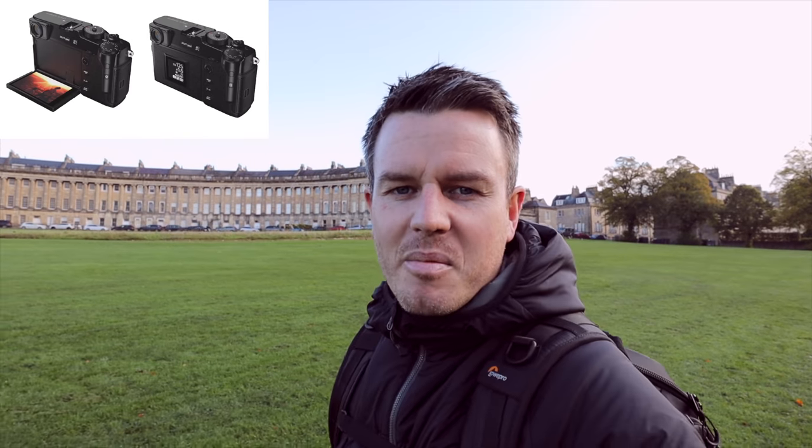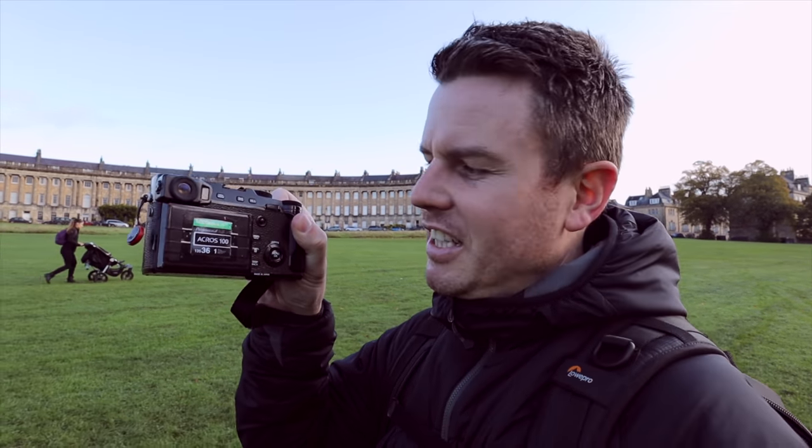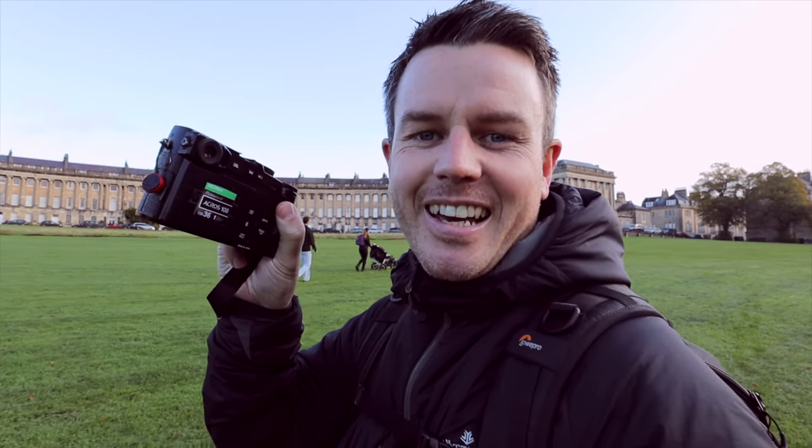The X-Pro3 hasn't been officially announced yet, although we know it's out, we know the spec, we know what the camera is, and it's already built quite a lot of interest and opinion online. So I thought what I'd do is shoot today with my X-Pro2. I normally use my X100F because I like the size of it — it fits in your pocket — but I thought I'd give the X-Pro2 a go, and as you can see I've actually taped up the back screen to make it look a bit like an X-Pro3.